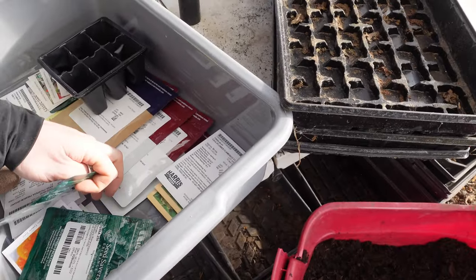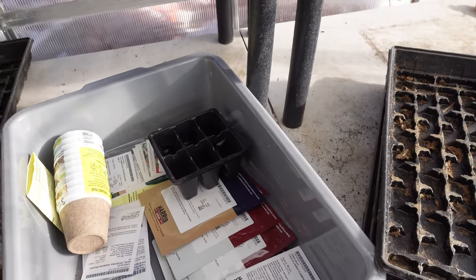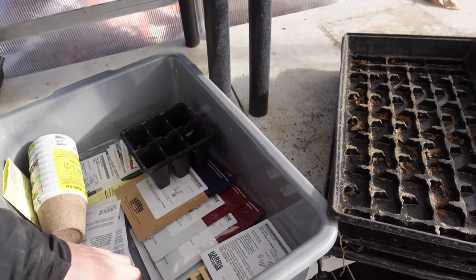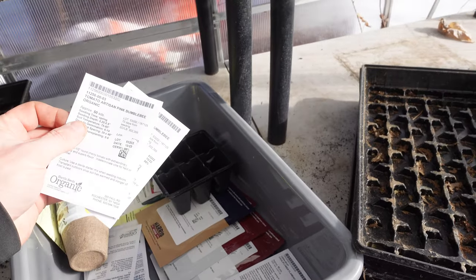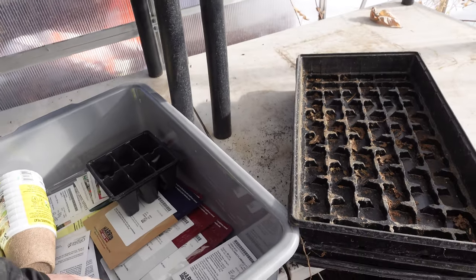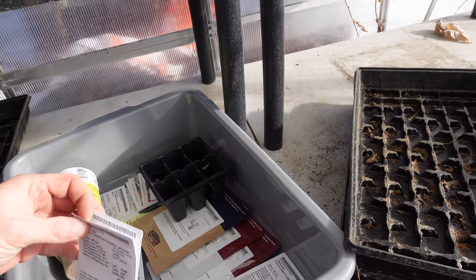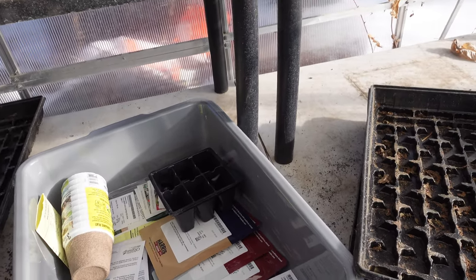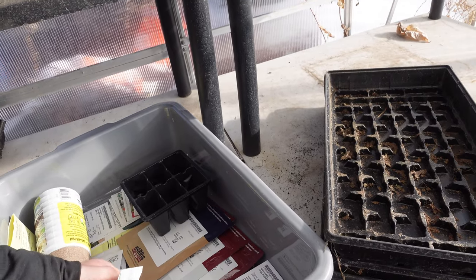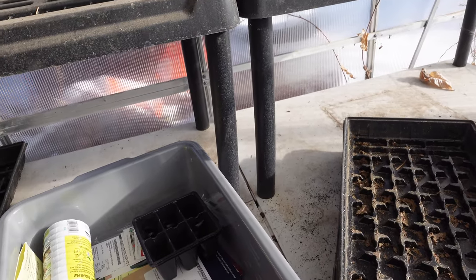Black Creme, Martino Roma which are like a small Roma tomato, Gold Medal, Italian heirlooms, a bunch of different cherry tomato seeds, early tomatoes, Tropical Sunset — those are really good. Funny thing is I don't even really like tomatoes, I just like growing them. Some red grapes, and I got beefsteak and regular Roma too.